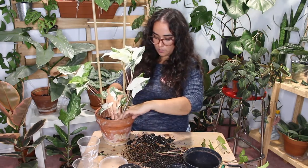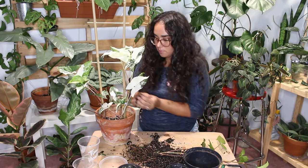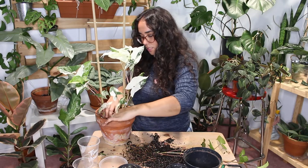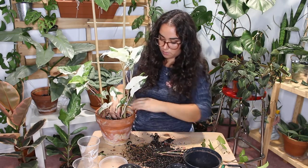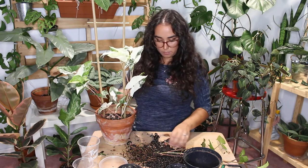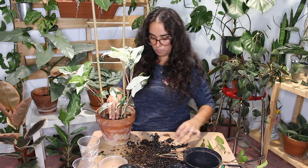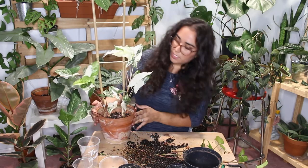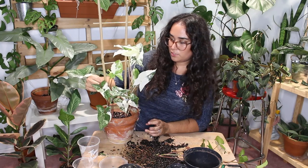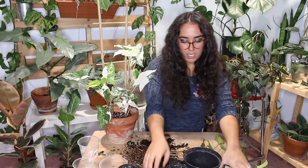I'm just going to add some of this soil on top — there's nothing wrong with it, no bugs, and the plant didn't have root rot. I just don't want to leave the soil too moist at the top. And there she is — this first or newest leaf is almost yellow, which is weird, but I guess it will turn a different color once it matures.